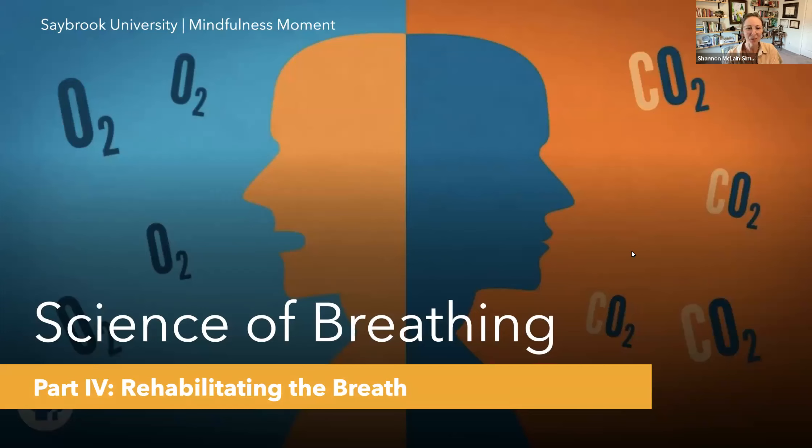Hello everyone, and welcome to Saybrook University's Mindfulness Moments and part four of my series on the science of breathing. Over the last several weeks, we've been exploring various aspects of the breath and the science behind our breathing. If you'd like, you can catch the earlier parts, one through three, on our Saybrook self-care YouTube channel and on Spotify and a few other places as well.